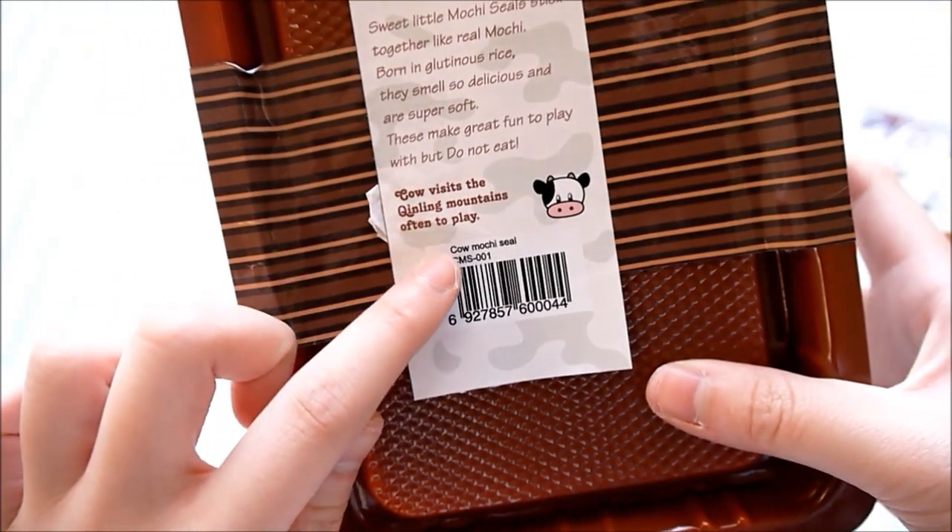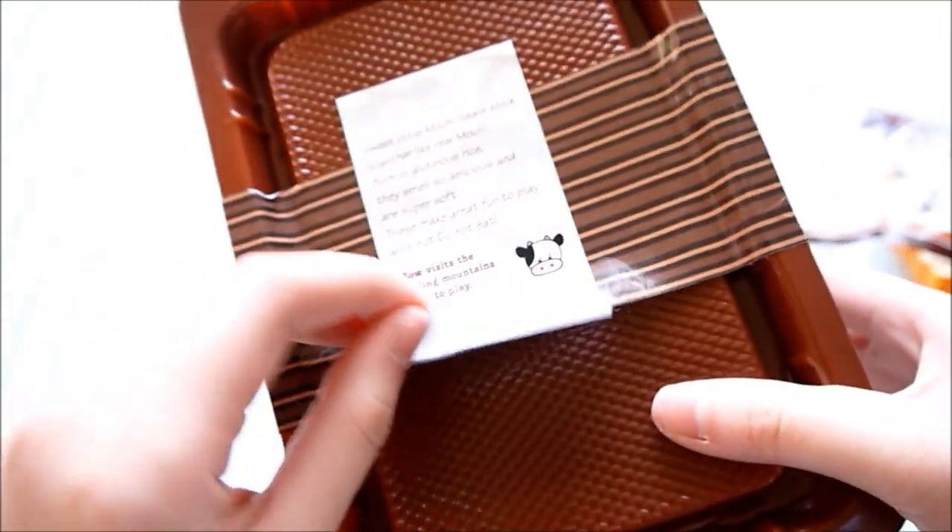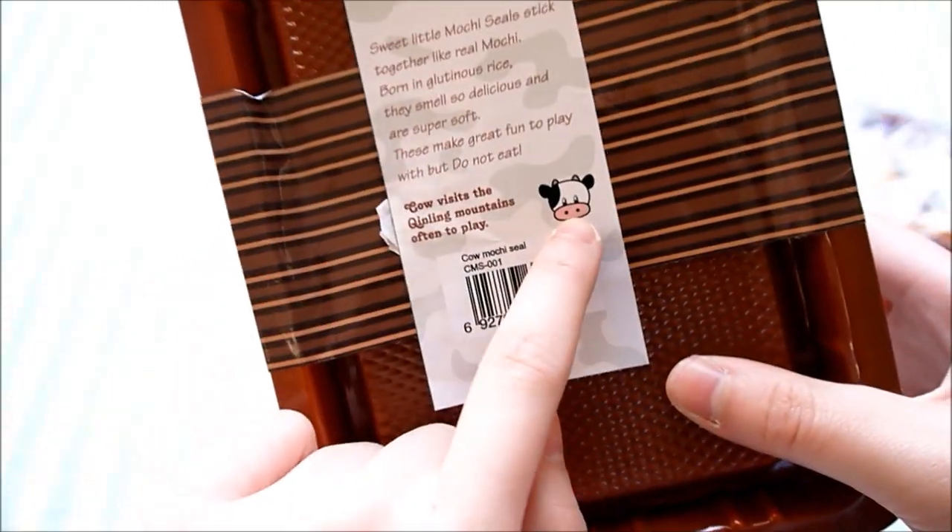And then it says, 'Cow visits the Qinling Mountains often to play.' That's really cool. It's got this cow picture because this one, I think, is the cow design of the seal. It's so cute.